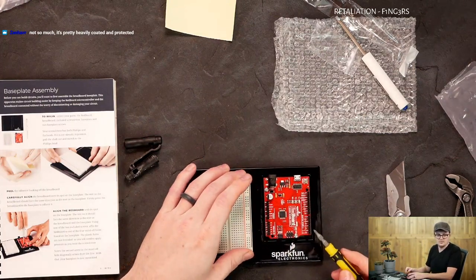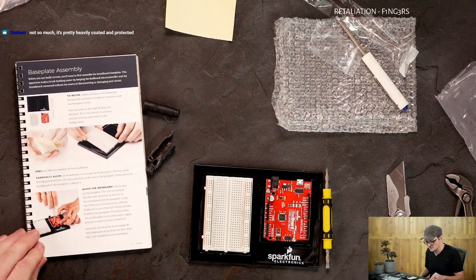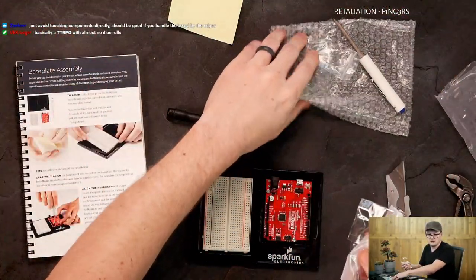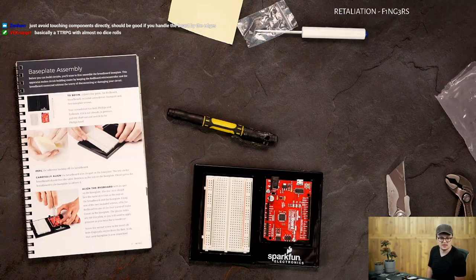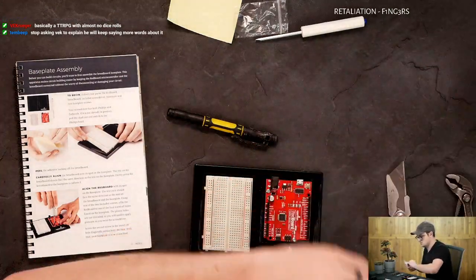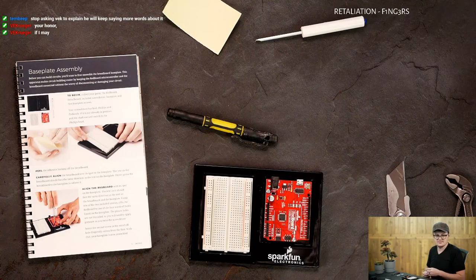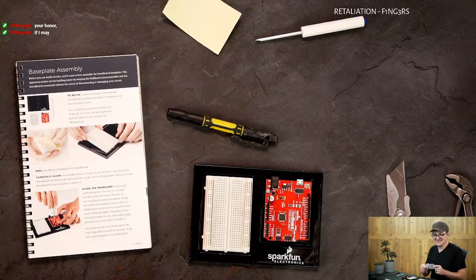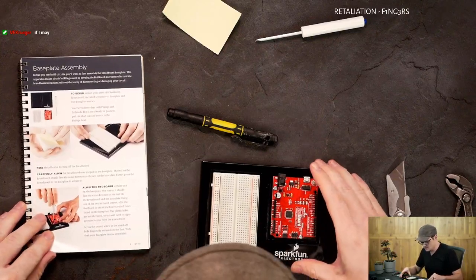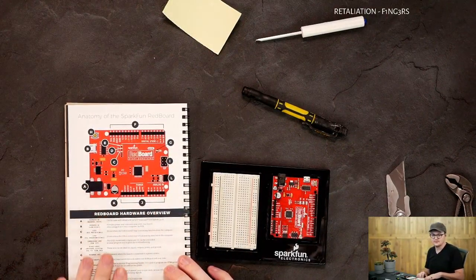Pretty heavily coated and protected. Looks like we got step one complete. I'm going to put my screwdriver away. Avoid touching components directly — should be good if you handle the board by the edges. That's complete. Oh look at this diagram — that's beautiful. I really like the printing quality in this kit, it's really quite nice.